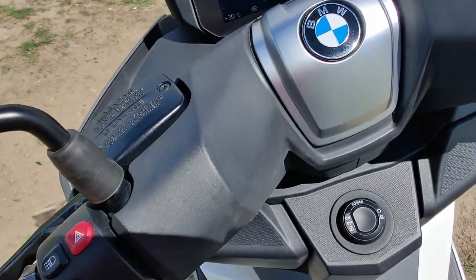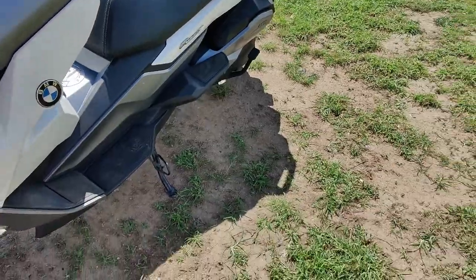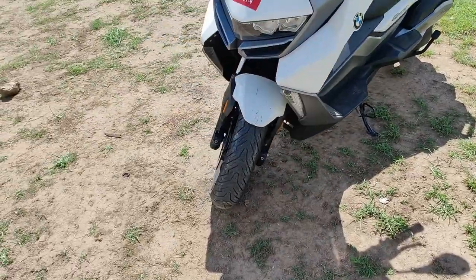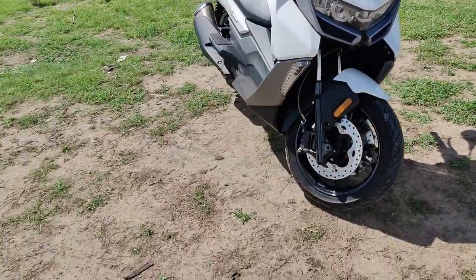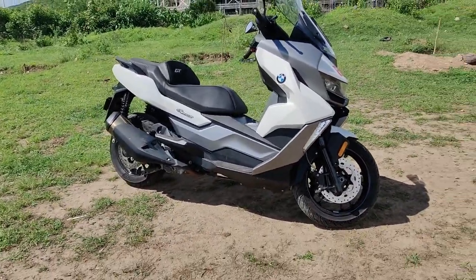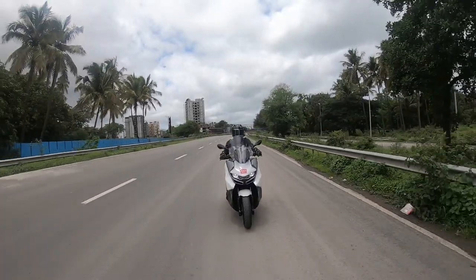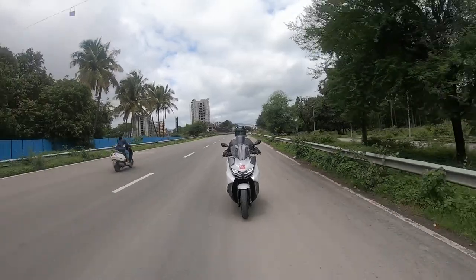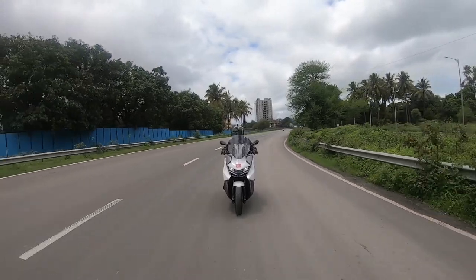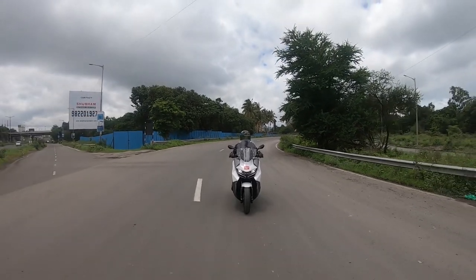There is a main stand on the scooter, so you won't be pulling off very extreme lean angles on a track. Now let's jump to the riding part. The BMW C400 GT is a 350cc scooter making 35 PS of power and 34 Nm of torque, mated to a CVT gearbox. The engine is very smooth, very refined, and very quiet — until you open the throttle, when you hear the exhaust note.